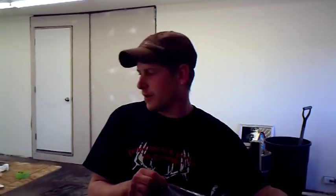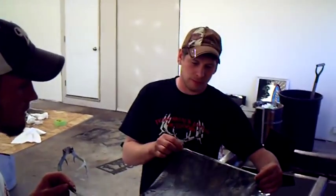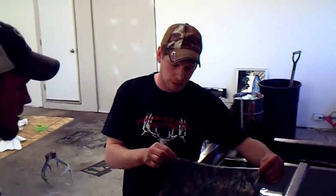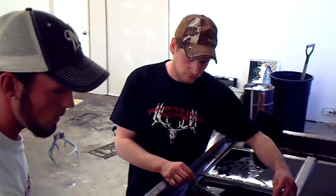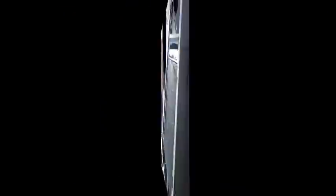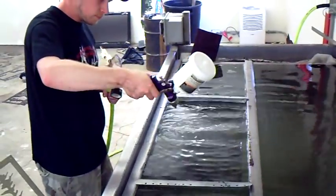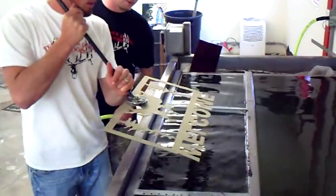Hi, I'm Justin. I'm the other half of Team Smackdown Outdoors, and now that our sign is primed and painted, we're getting ready to go ahead and dip it. We're going to place the film on top of the water now, and go ahead and dip it right through there.